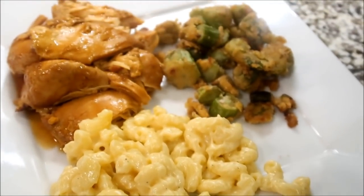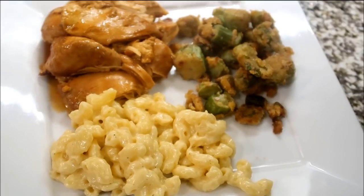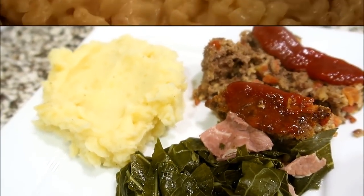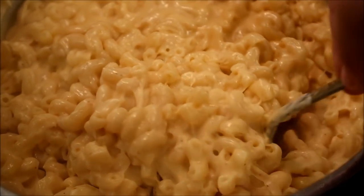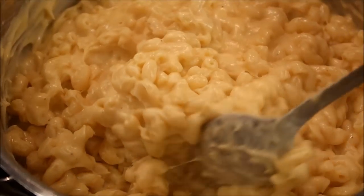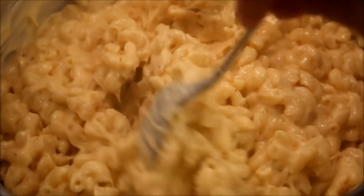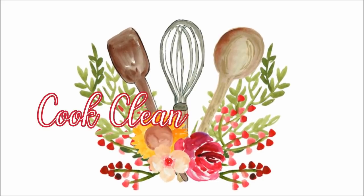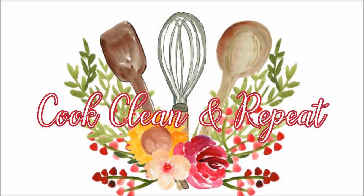Hey y'all, it's Jen. Welcome back to my channel. So in today's video, I just thought I would share some pantry dinners I've been cooking for my family over the last week or so. I just want to encourage you that right now your dinners really don't have to be overly complicated. These are just basic recipes, mostly things I always have in my pantry or freezer. No matter what you cook, as long as you are doing it with love for your family, that is all that matters.